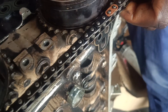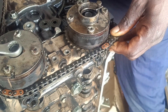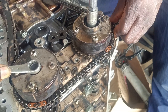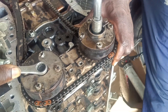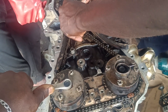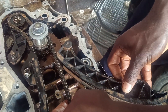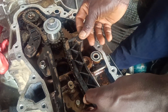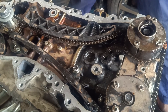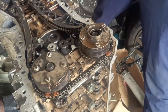I'll hold the chain — that's how we go. You can now install your tensioner wheel. Then guys, we are good to go. We are going to install the chain cover before installing the chain adjuster.